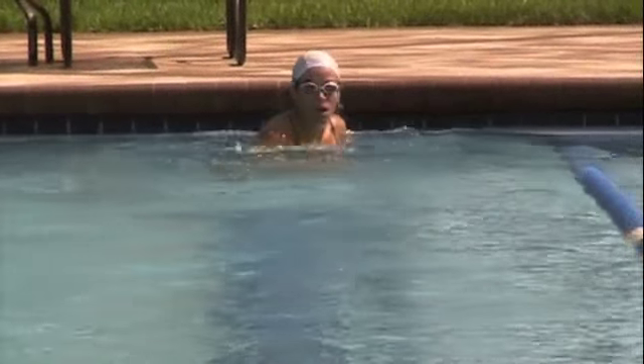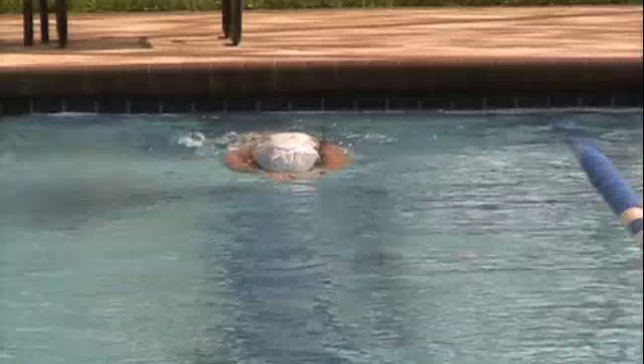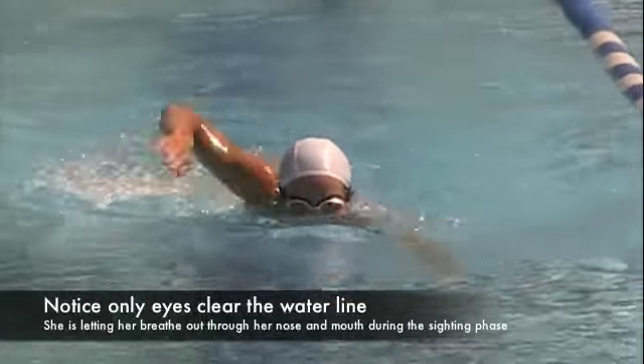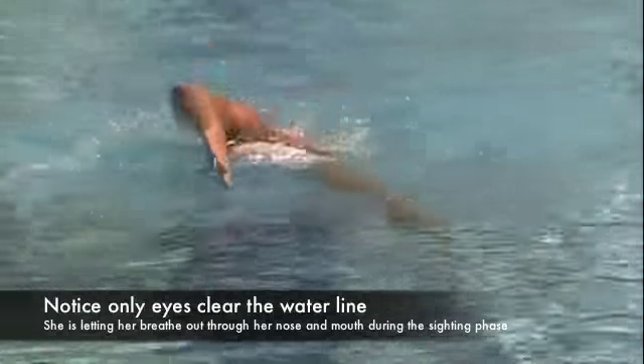Now as she comes back, I want you to pay attention to three specific things. One, you're going to notice that her head only comes up high enough to sight. You're going to notice that she's exhaling through her nose and mouth, and that she's going to rotate right here to breathe.